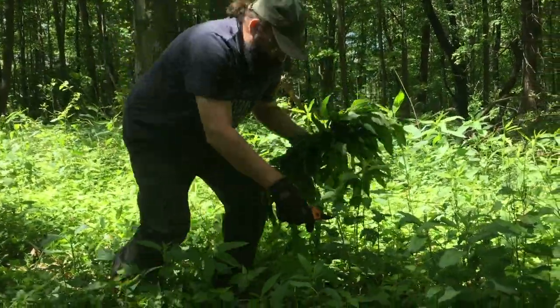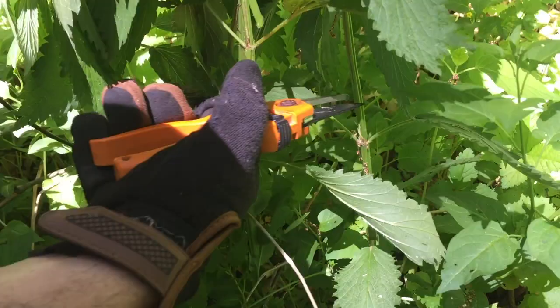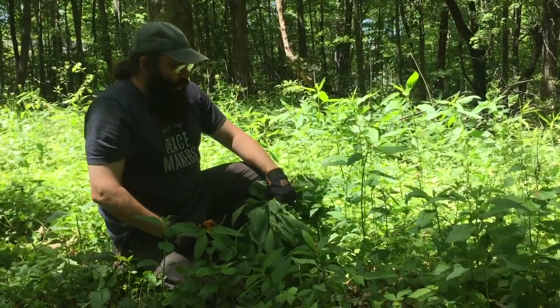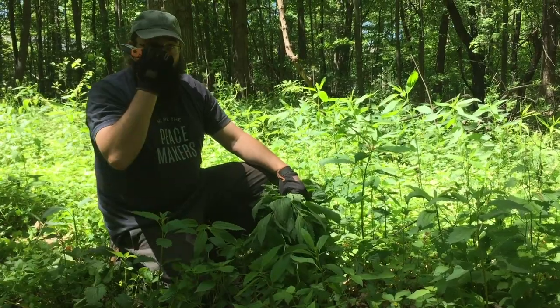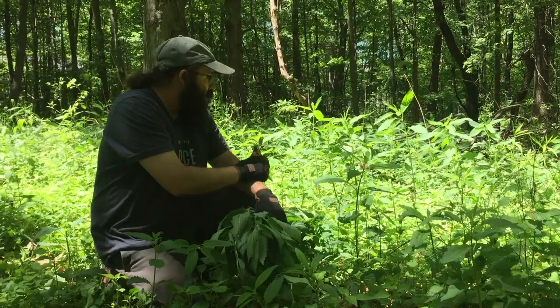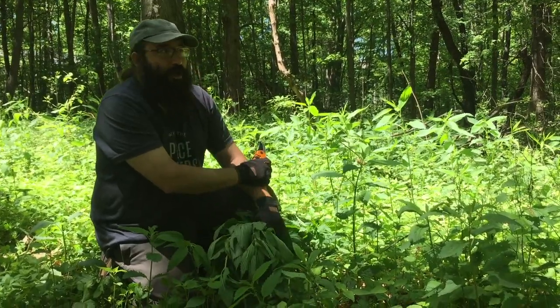When you're harvesting your nettles, you want to make sure that you snip it right above the leaf node. This will ensure that the plant will be able to grow back again, which is a nice, sustainable way to harvest. We've been harvesting out of this patch here for about a half a dozen years now, and as long as we continue to harvest sustainably, it'll be here for years to come.